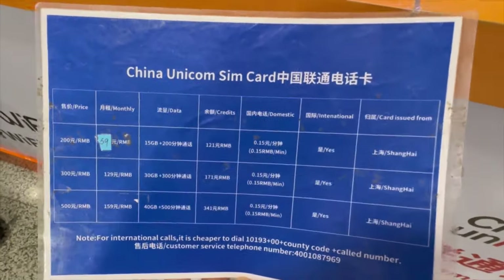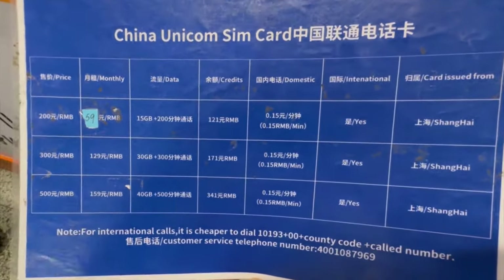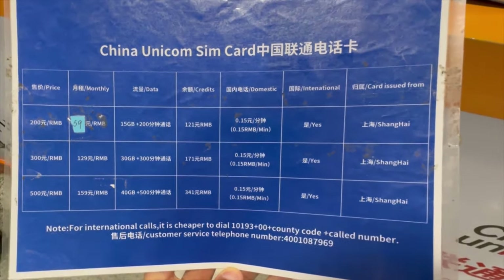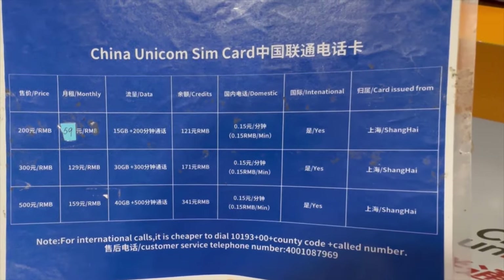Let's see what they offer — they have China Unicom SIM cards and they look like this. These are the prices that you can get. It's a lot of information because it covers price, monthly data, credit, and domestic usage, so I have to ask the staff what everything means.